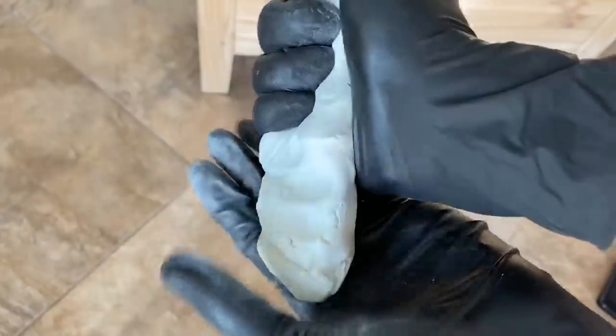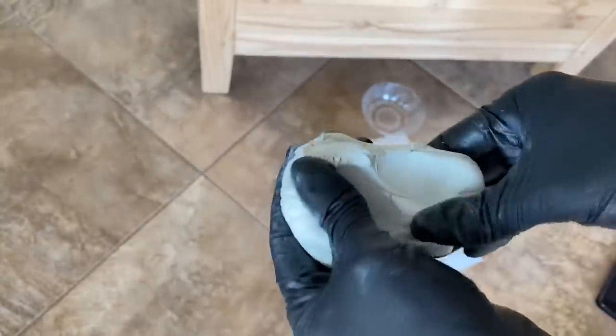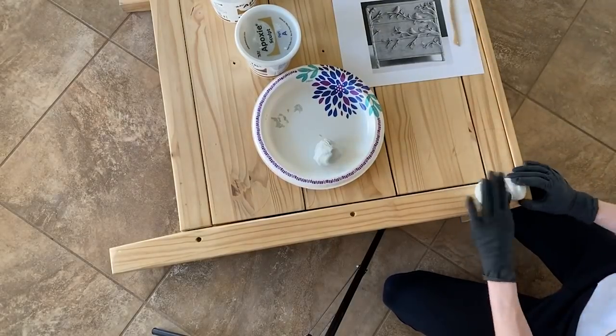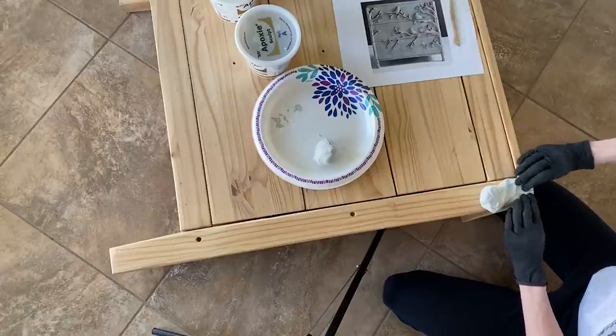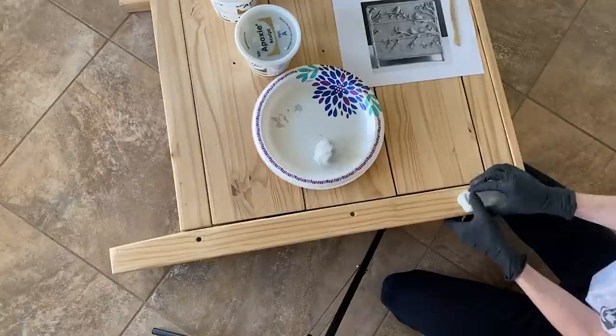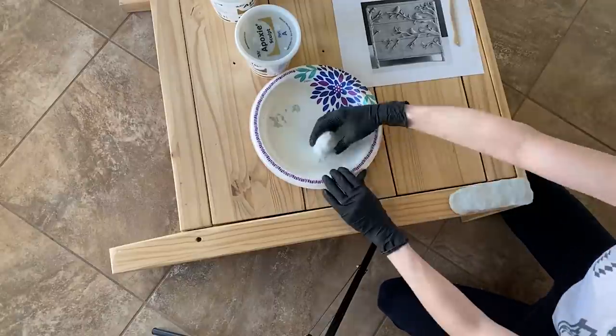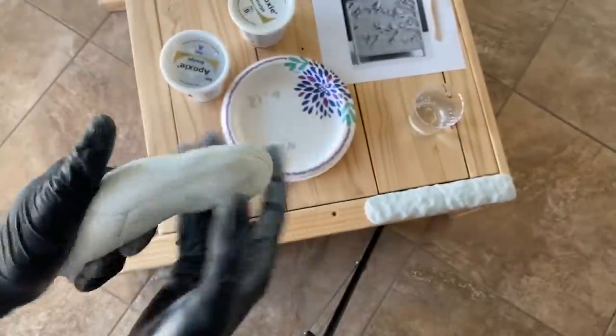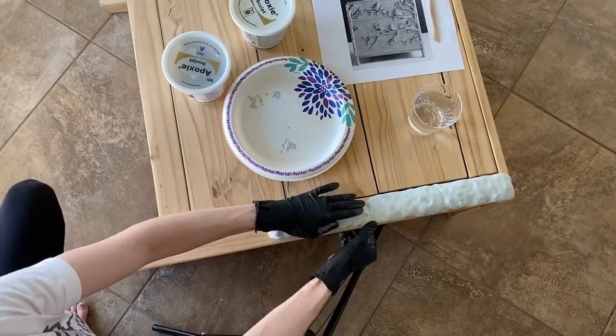I talked about epoxy sculpt in my last thrift flip video, but if you're unfamiliar, it's a two-part epoxy clay that is super easy to work with, sticks to pretty much any surface, and dries rock hard. It's ideal for a furniture piece like this because of its durability. You mix equal parts of A and B together, and then you have a one to three hour work time to sculpt with. Be sure to always wear gloves when handling epoxy sculpt — I really like these fitted black latex ones and will link them in the description.